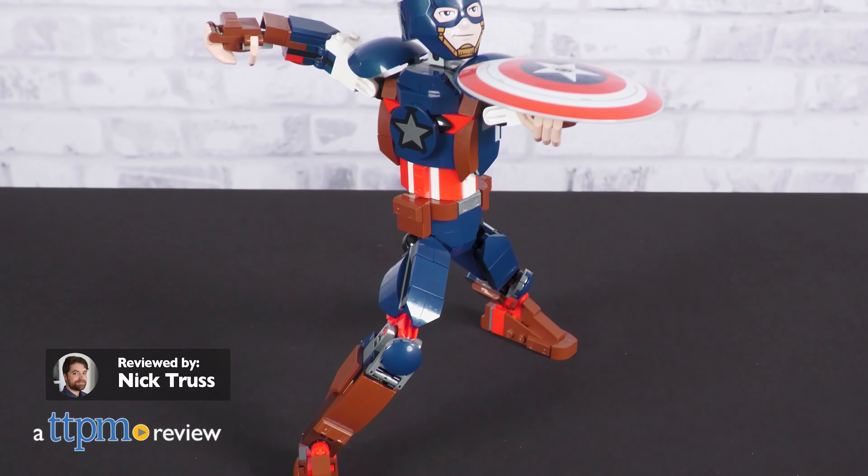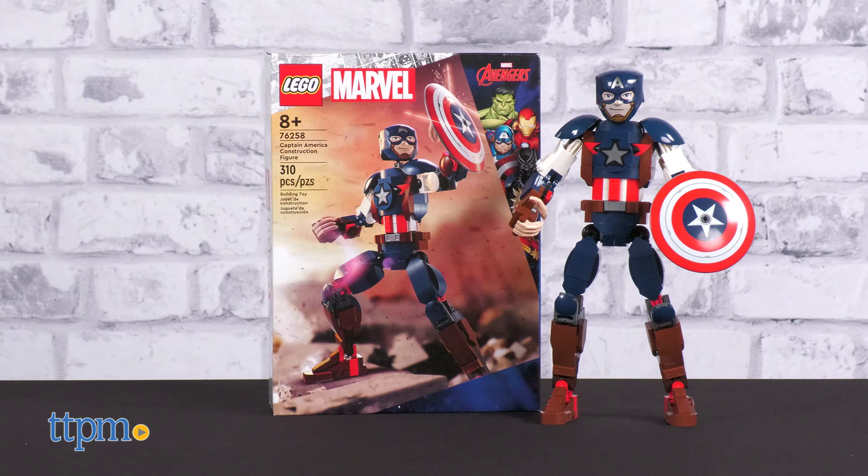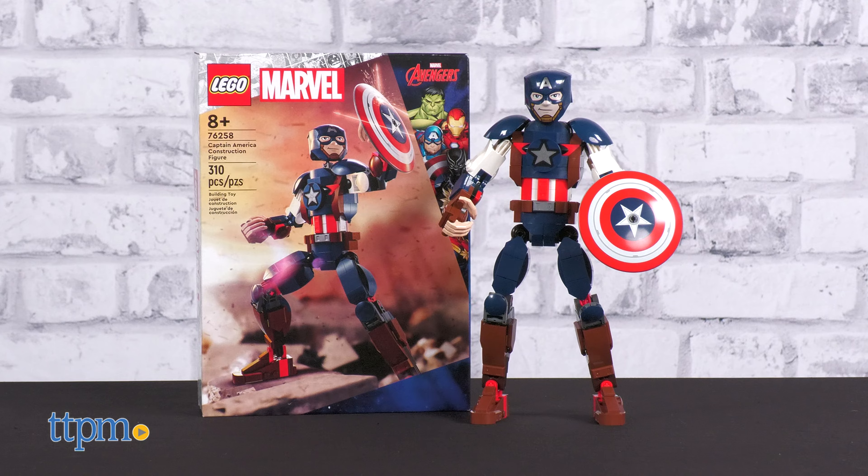Building Legos? I could do this all day. Look out true believers! In this review we're taking a look at the Marvel Captain America construction figure from Lego.